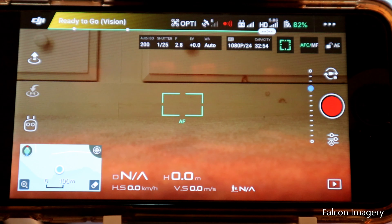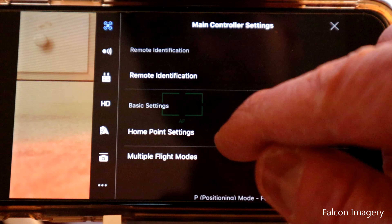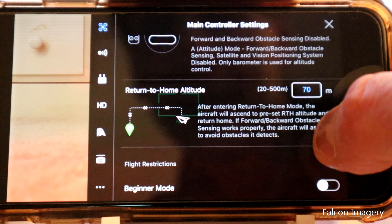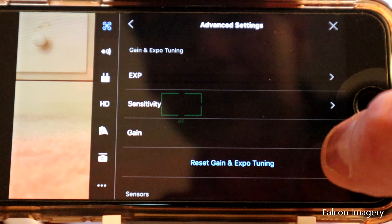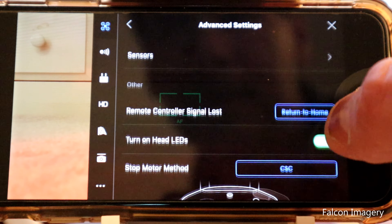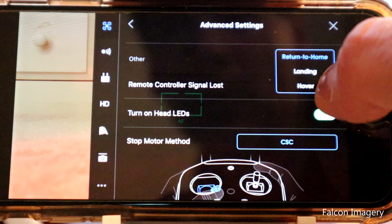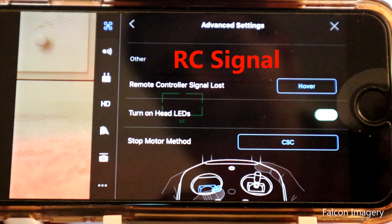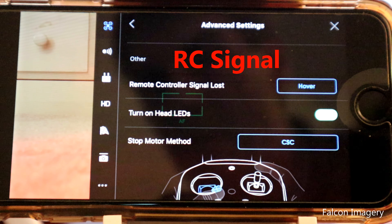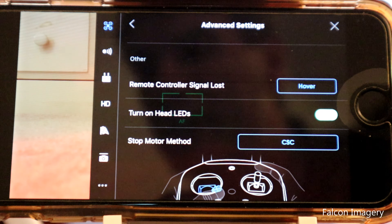Number six: turn the remote control signal loss setting from 'return to home' to 'hover.' Go to advanced settings, and where it says 'remote control signal loss — return to home,' change it to hover. We do this so that if the GPS signal gets lost while you're indoors, the drone will simply hover where it is, rather than try to return to home and shoot through the ceiling of the building you're in.